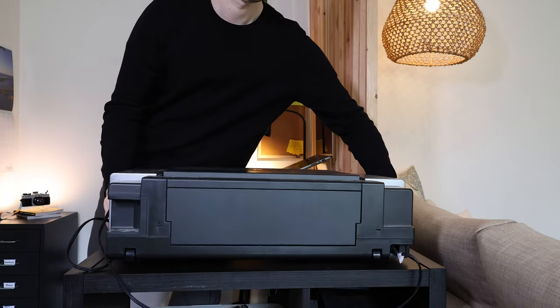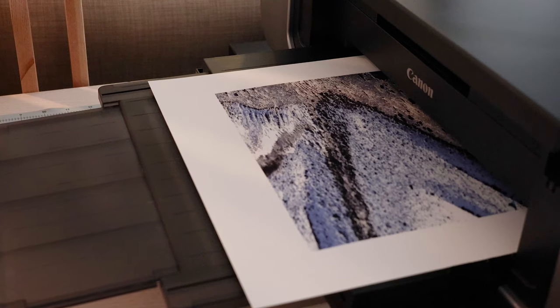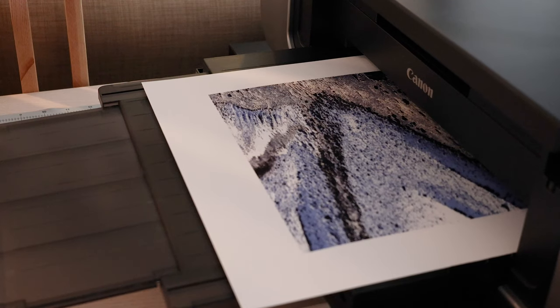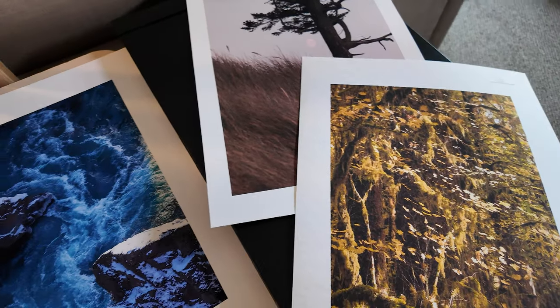In a world where everything is digital, is on the internet, is out in the ether, printing our photography can be the culminating act, the final act in our practice of our craft.